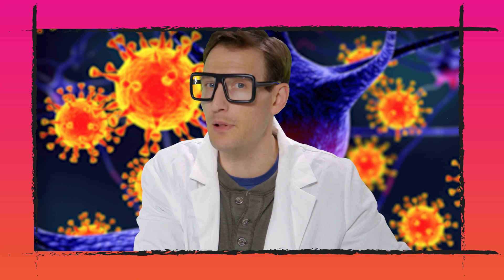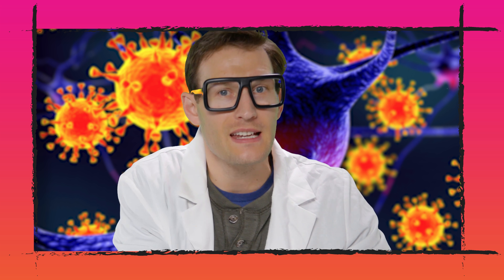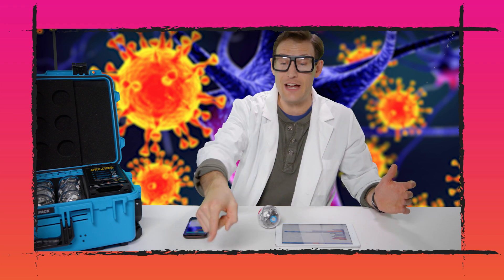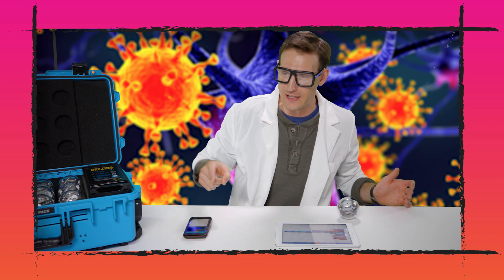Notice that when I start the program, if I block the infrared light with my hand, there's no transmission of the epidemic. But as soon as I remove my hand, the infrared receiver and emitter will connect. Oh, that one's sick now! Look! Now it can affect other robots! Holy cow!